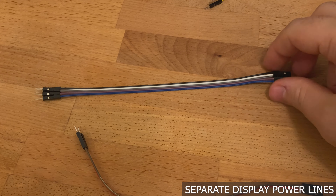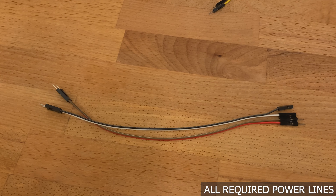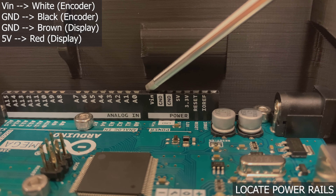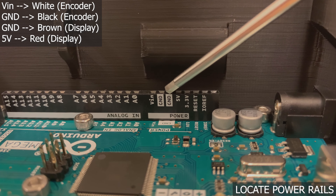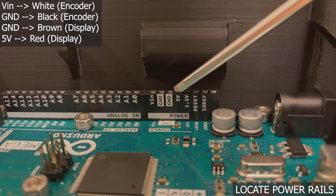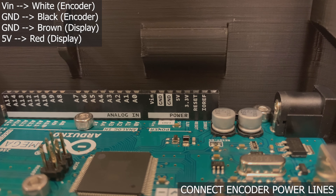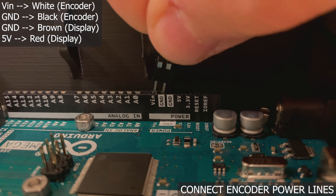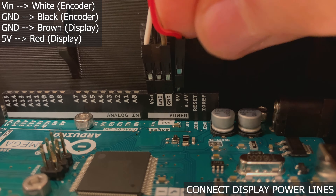First, let's wire our power lines. Separate one pair of red and brown male-to-male wires and one pair of black and white male-to-female wires. Locate the power rails of the Arduino — we will be using four ports on this power rail: V-in that goes to the encoder, ground that goes to the encoder, ground that goes to the display, and 5 volts that goes to the display. Connect the white positive encoder wire to V-in and the black encoder ground to ground.